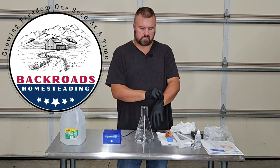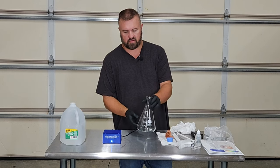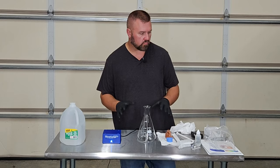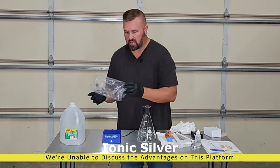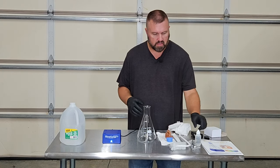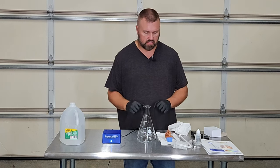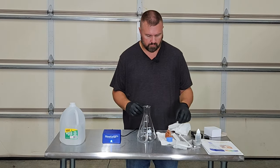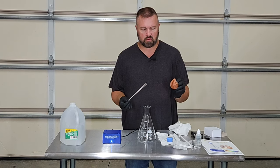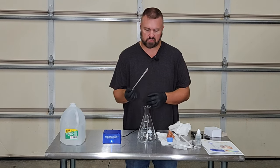To utilize the Silver Lung system is pretty straightforward. We have rinsed our system out with distilled water — you do not want to use chemicals for that process. You never want to use any detergents in this system. We have the silver rods here that we have cleaned with our copper bristle brush and then rinsed one more time with distilled water.